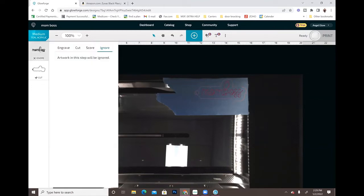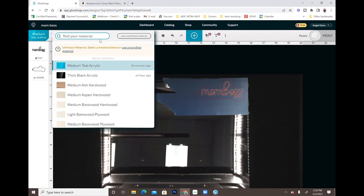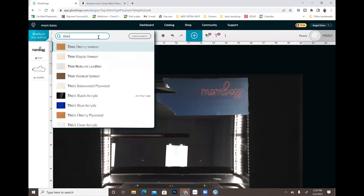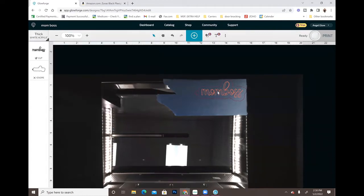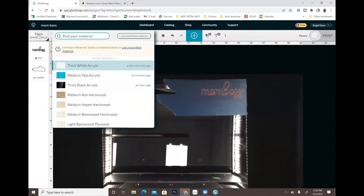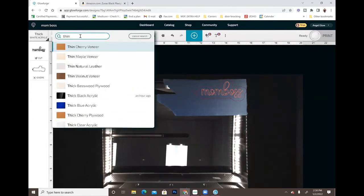Now I need to cut out the word 'Mom Boss.' I'm going to switch this to cut and switch the outline to ignore, so now the Glowforge is only going to cut out the word 'Mom Boss.' I'm also going to switch this to a thin acrylic setting because this acrylic is thinner, so I don't need it to cut as hard as it was cutting the other one. That says thick - I need thin acrylic.